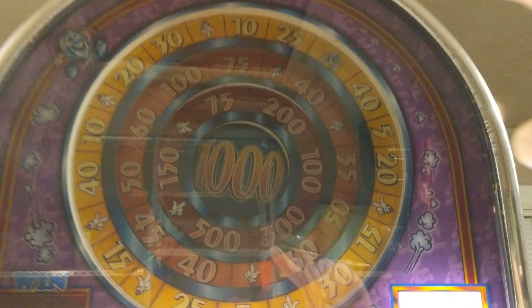So let's play Run for Your Money. Go in the inside — look at this! Big money, big money, no whammy, no whammy, big money — 75 bucks!